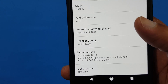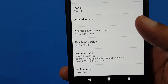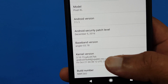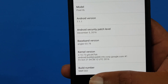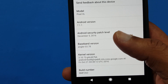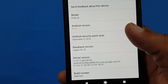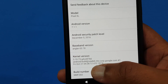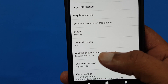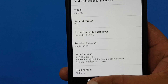To get this build on your 6P, you have to have the NMF26F build to be able to flash this, and you have to be rooted. If you don't have that, it won't accept it. I tried it with an older build and I got a soft brick — I got boot looped. But if you get to NMF26F, you can flash this, it'll work, it'll upgrade you to Pixel XL Android 7.1.1 with build number NMF260.